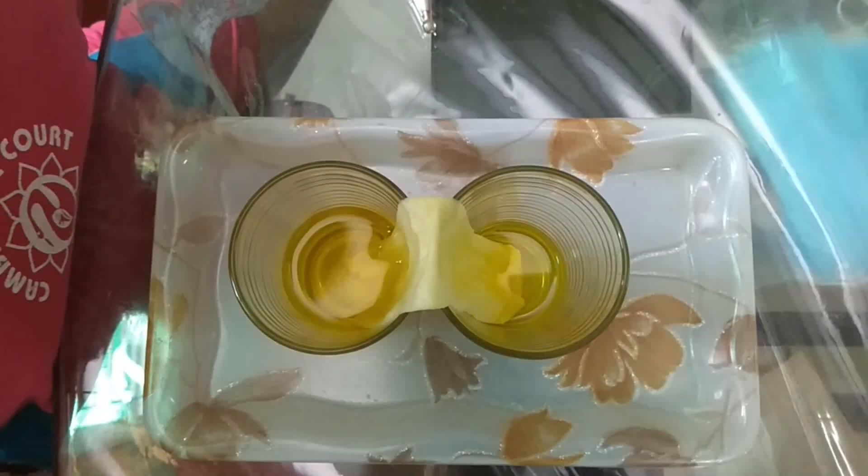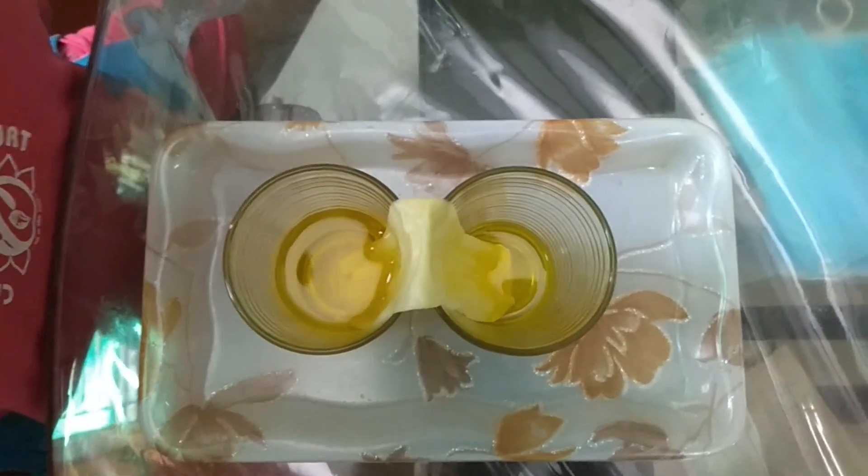After a few minutes, the water level in this glass has risen up. You can see that.